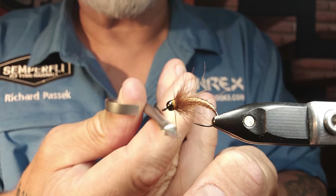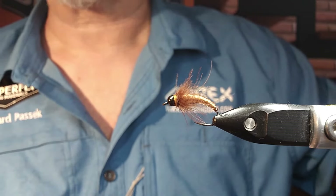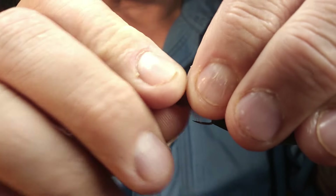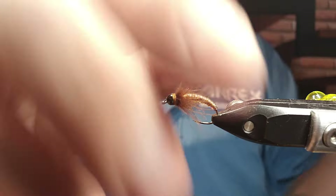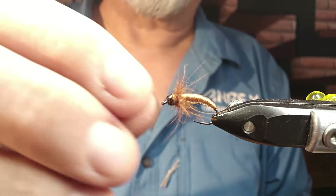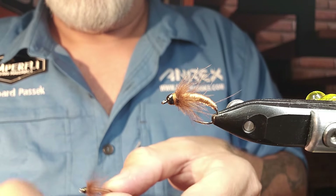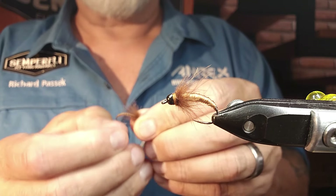Cut that off. Put a couple of drops of head cement in there and we are done — that's the fly. When this gets wet, it slicks back and just gets really buggy looking. I would definitely make sure you do a coating on your body, though. Like I said, I didn't want to do it now because it takes more time — I have to let it dry properly.